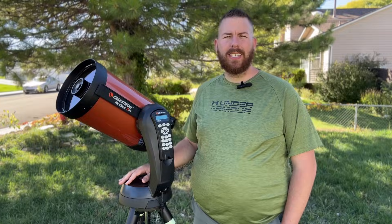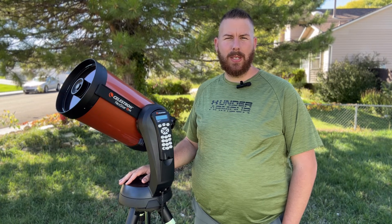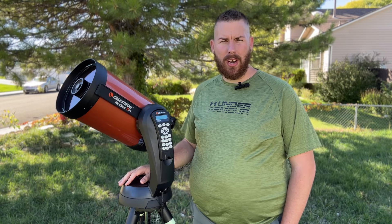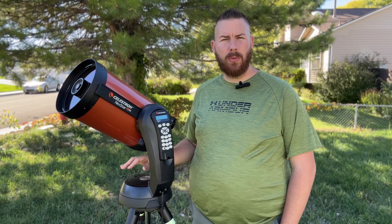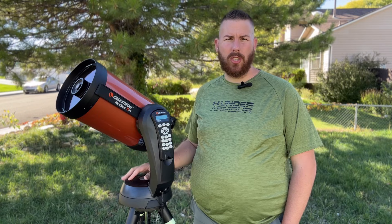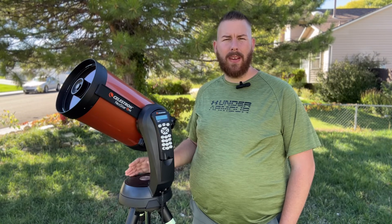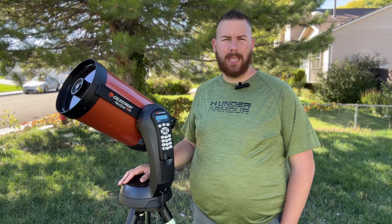All in all, the Celestron 8SE is a fantastic choice for those who want a perfect grab-and-go telescope with large aperture, or if this is your first telescope and you're diving deeper into astronomy. It's a great telescope to learn how to take photos of the Moon and planets, and to broaden your visual horizons. It offers a large enough aperture to reach down to 12th and 13th magnitude from a dark sky location.